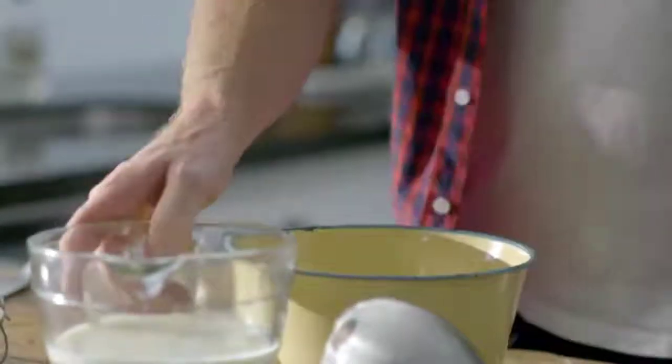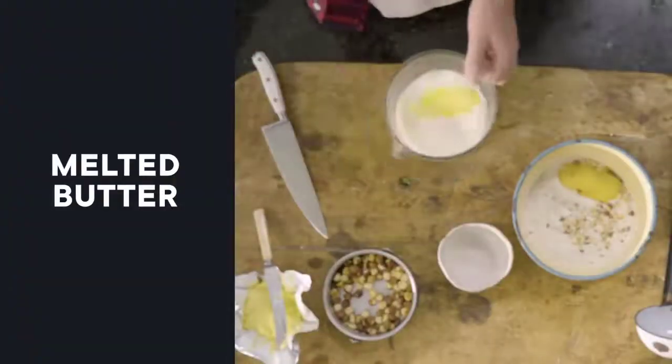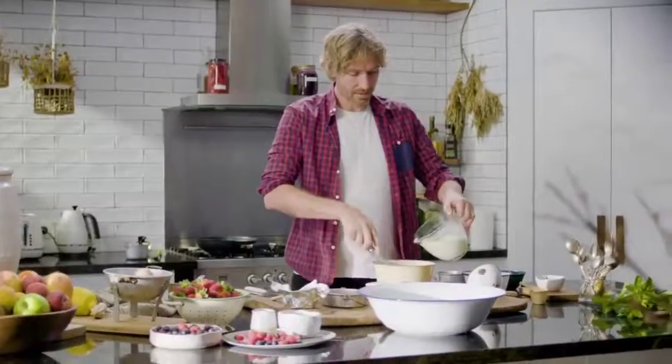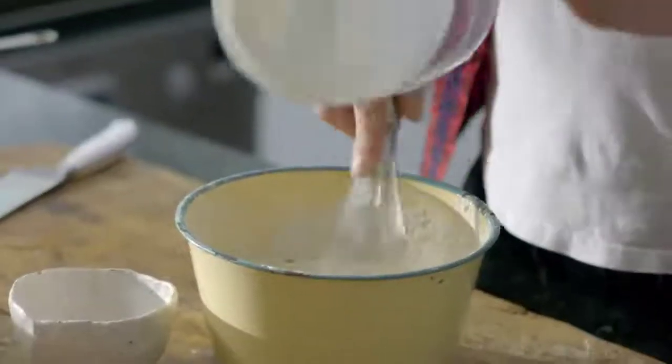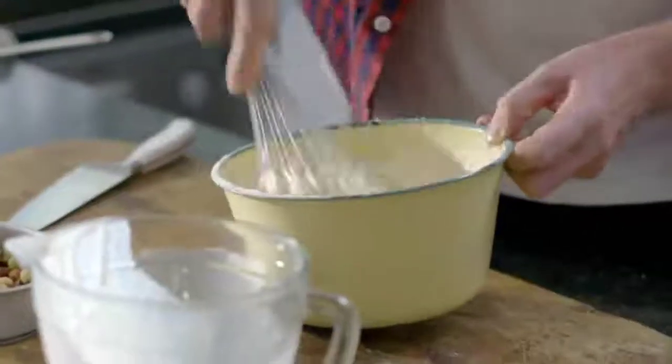Right, next we're going to add our yolks, chuck in our buttermilk, and I've got about 60 grams of melted butter as well. Now we're just going to incorporate our wet ingredients into our dry. As soon as all the flour is nicely mixed in, you're ready to whisk up your whites.